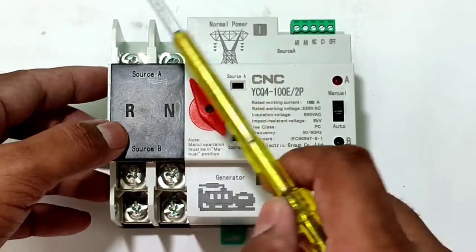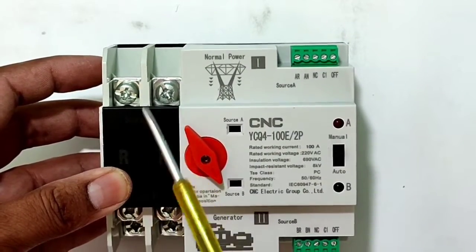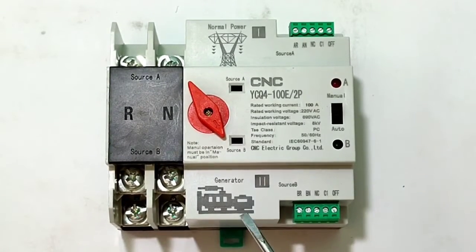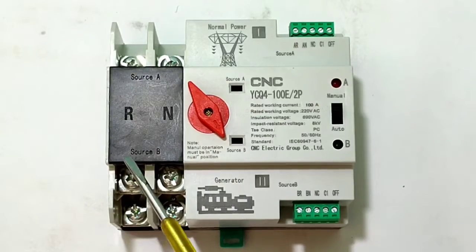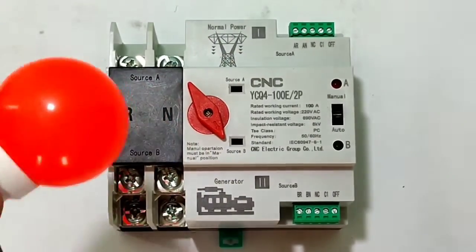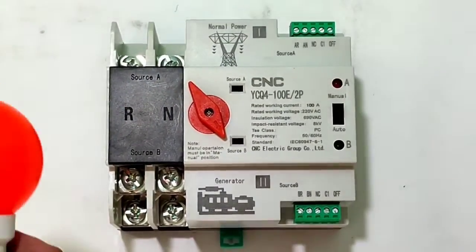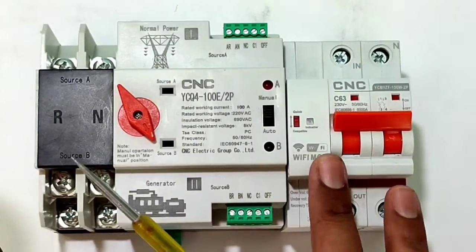If we have two power supplies — first is main or normal power supply — we need to connect normal power supply phase and neutral to the input here. For the second power supply, if we have a generator, we need to connect generator output or inverter output to Source B, phase and neutral. For the load output we connect one bulb from the output terminal.